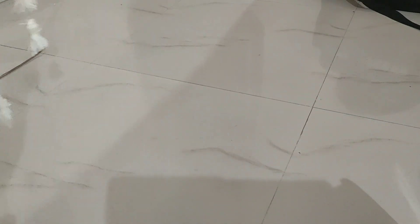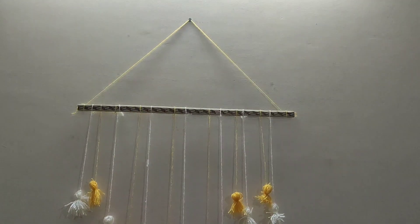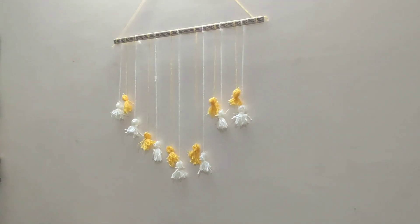You can use any color combination. You have to focus on the height. It's very simple. One tip is to hang it well to make it look even better.